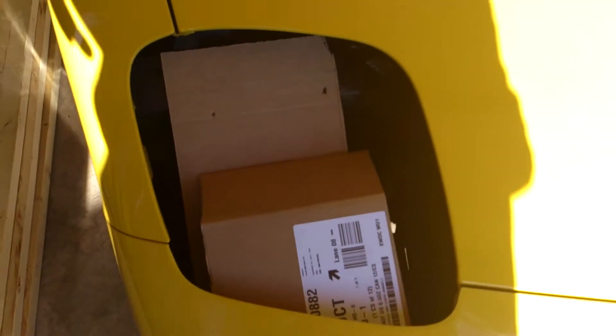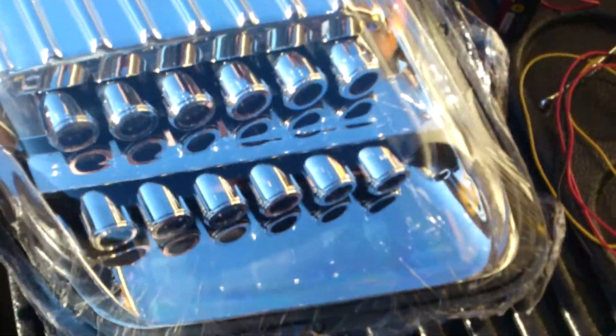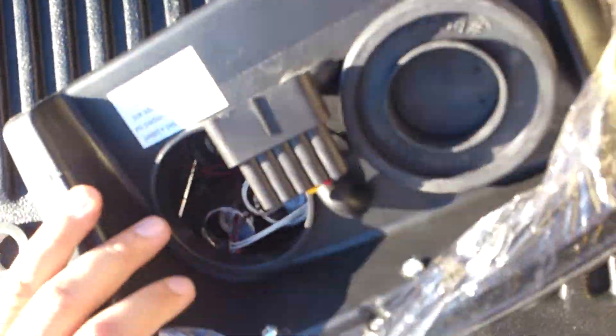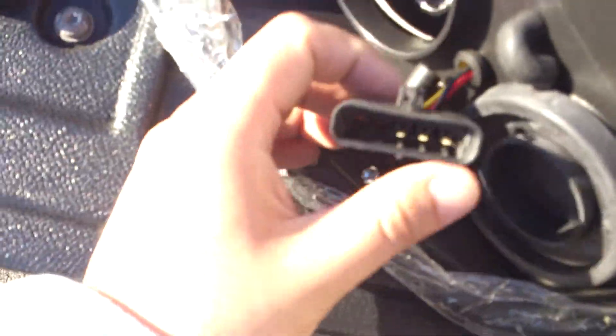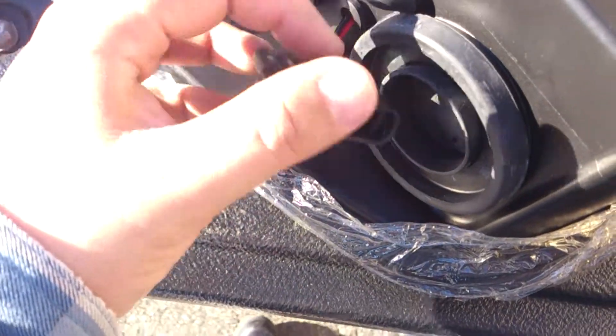Alright, so I went ahead and just put the cardboard in so I could prop it up. And if anybody's wondering how I'm going to connect this headlight to a 9 volt battery, I'll show you in just a second. The connector is super short, so I'm going to have to extend that, but I haven't done that yet.